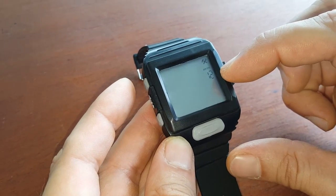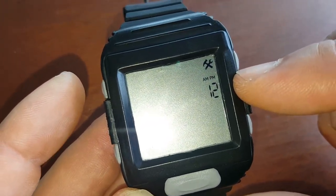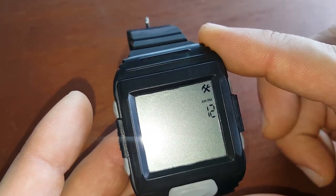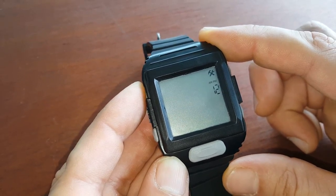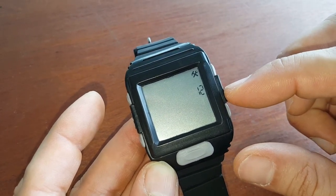Scroll up and down and you'll find the function that allows you to change between 12 hours and 24 hours. When you find it, press button one — when the display starts blinking, that means it's editable.